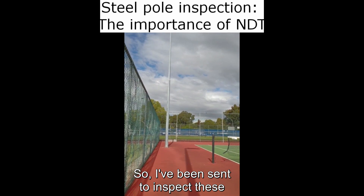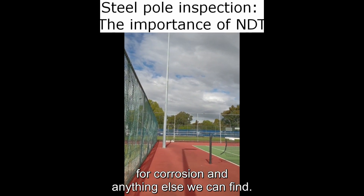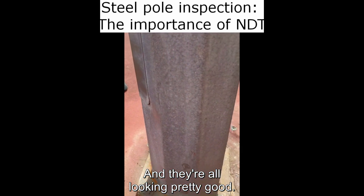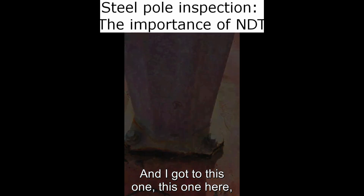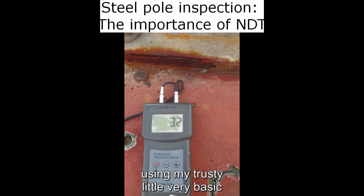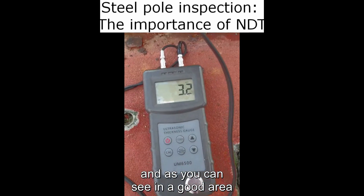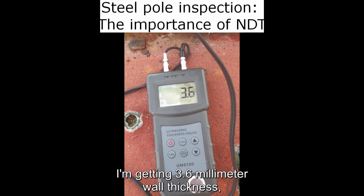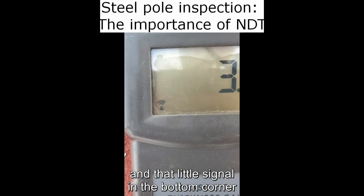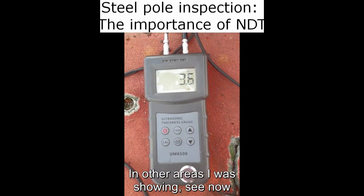I've been sent to inspect these light poles at a tennis court for corrosion and anything else we can find. They're all looking pretty good, and I got to this one here. Using my trusty, very basic ultrasonic thickness tester, as you can see, in a good area I'm getting 3.6 millimeter wall thickness. That little signal in the bottom corner tells me I'm getting a good signal.